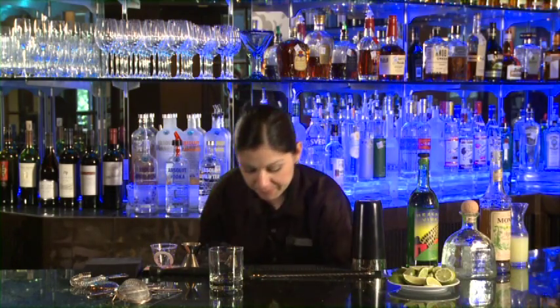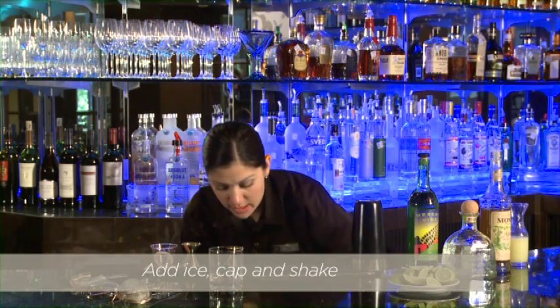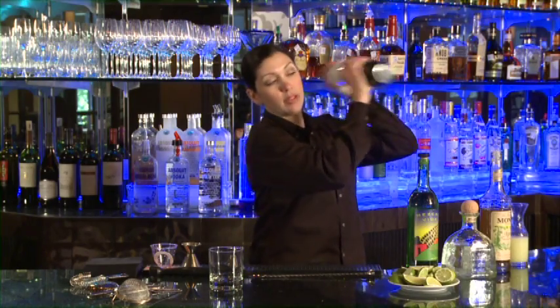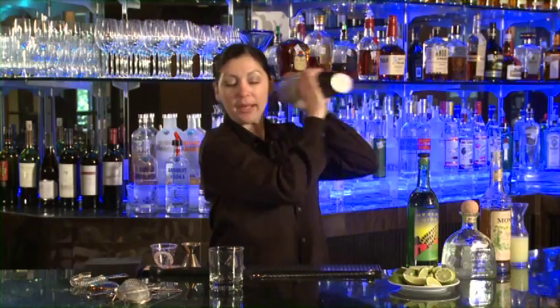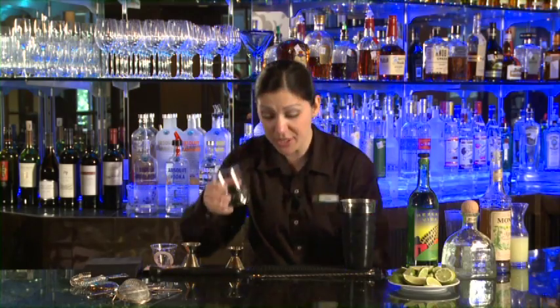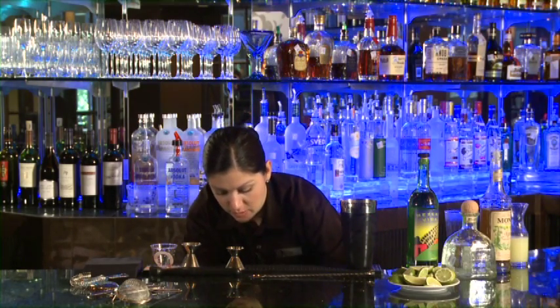We're going to add ice and shake this one up. I can really smell the smokiness as I'm just putting the ice in the glass there. Really get it mixed up well together. Always like our glass full of ice.